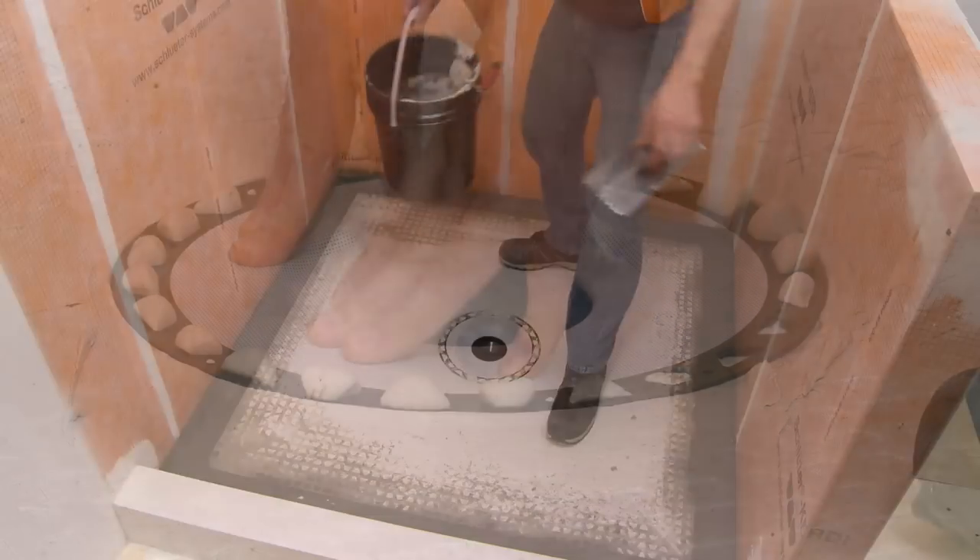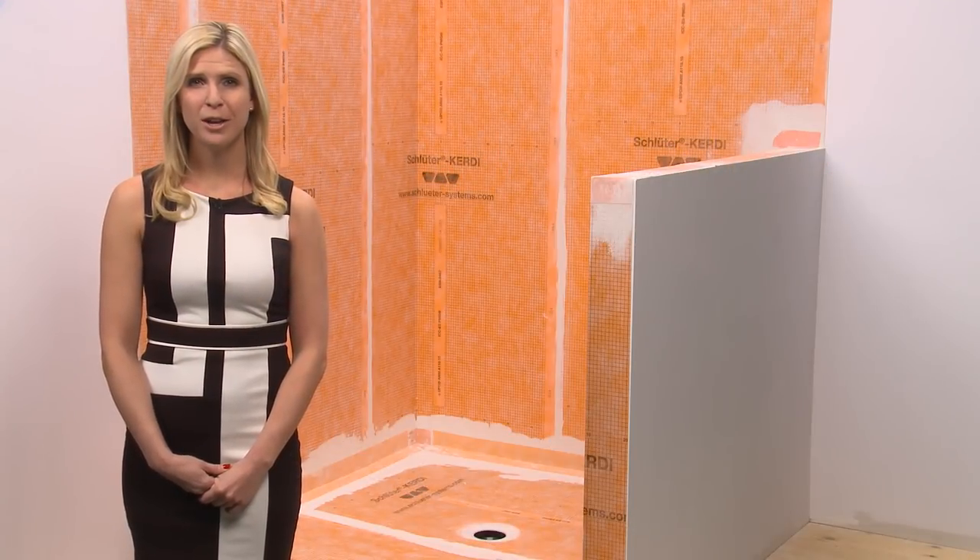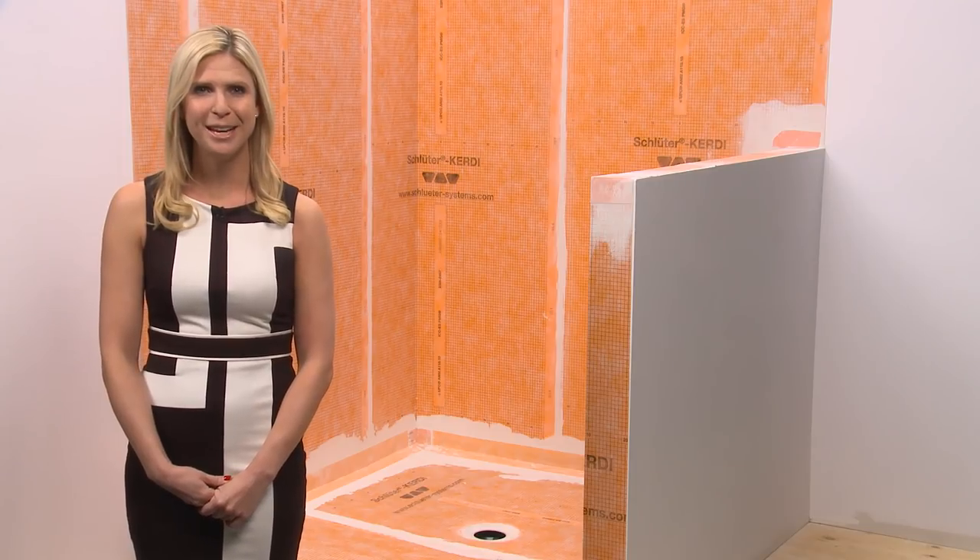Typically the mortar is left overnight to set. As soon as the mortar can be walked on, the Schluter KERDI membrane installation can begin.